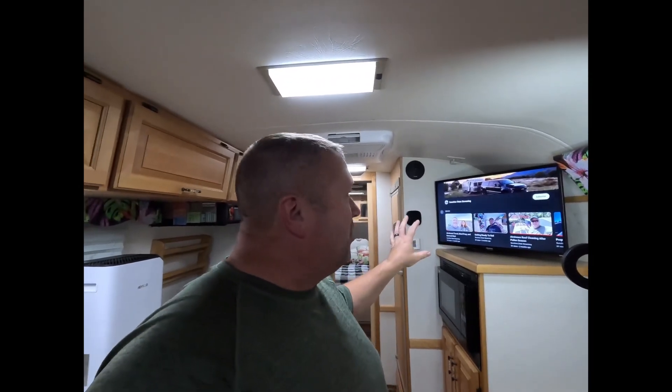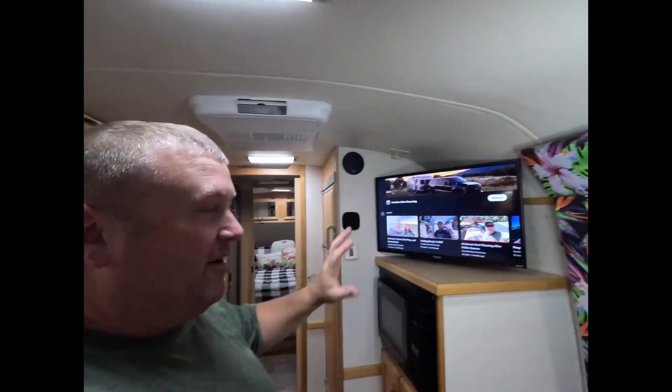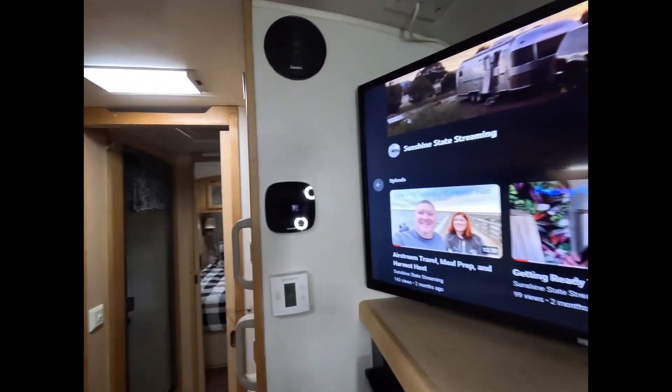Now that the Renogy One Core is mounted on the wall, I went ahead and remounted the TV so I don't have to mess with that anymore. I'm going to walk you through step-by-step programming and setting up the Renogy One Core for your system. My system consists of 600 amp-hours of the Renogy Smart Lithium batteries and a 100-amp solar controller, which is what I'll be connecting to, along with one of the smart plugs so you can see how that works.